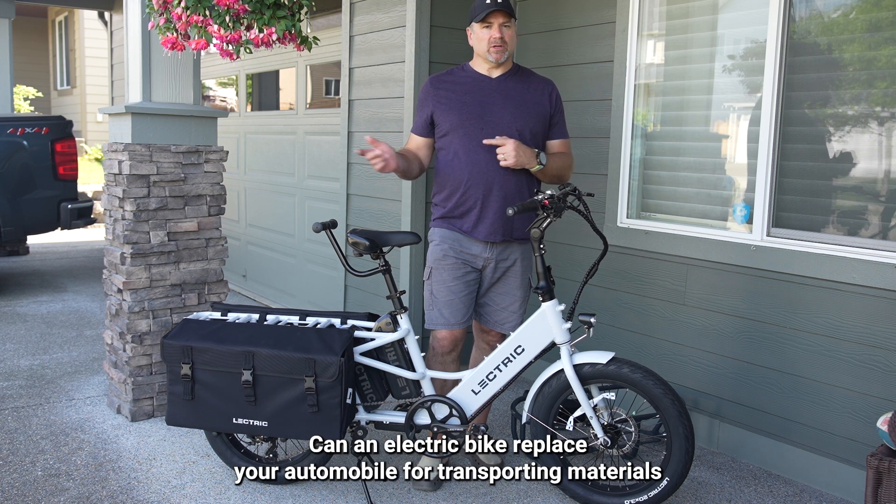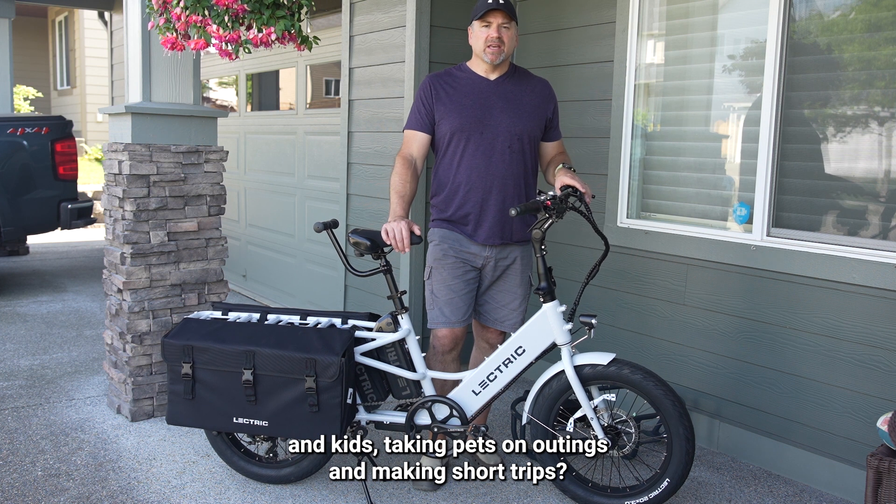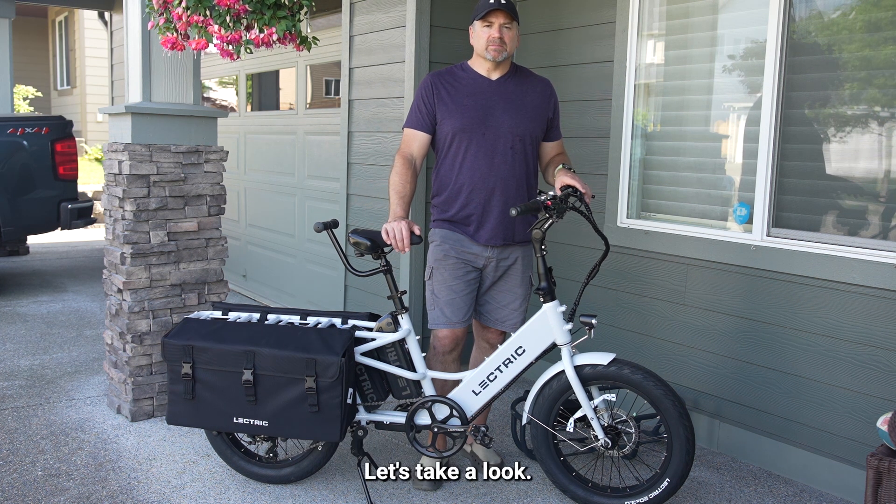Can an electric bike replace your automobile for transporting materials and kids, taking pets on outings, and making short trips? Let's take a look.